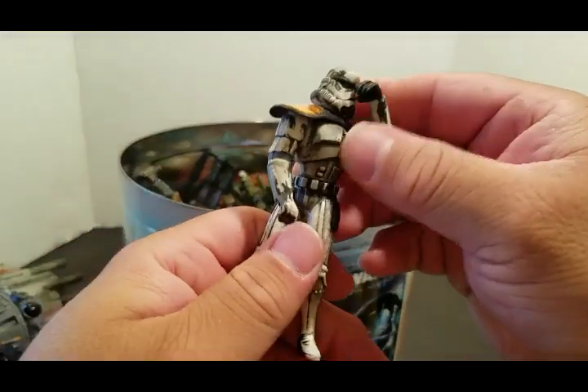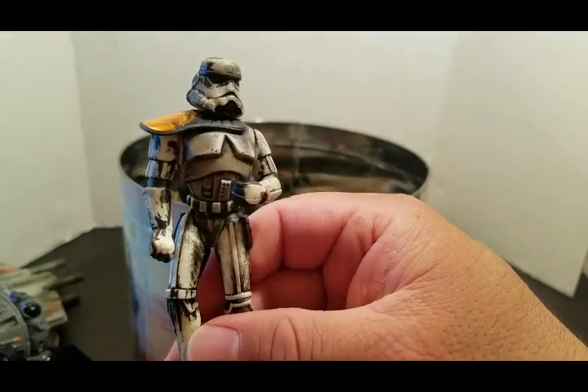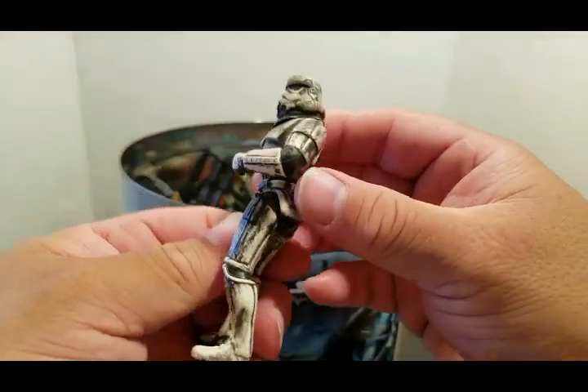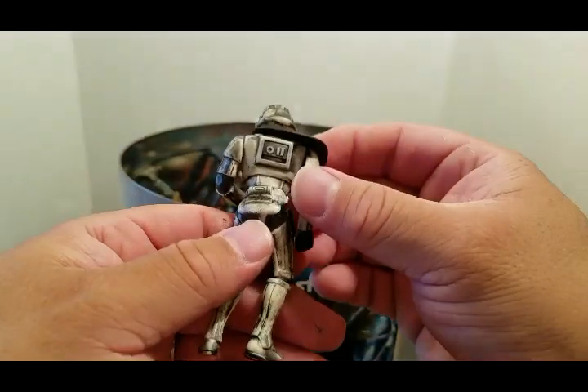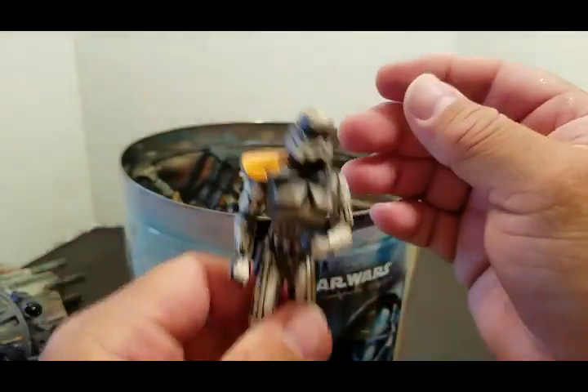Here's another Stormtrooper that I worked on. I think this one's much better than the one previously — the Stormtrooper desert trooper. I like this one, it has to be one of my favorites.